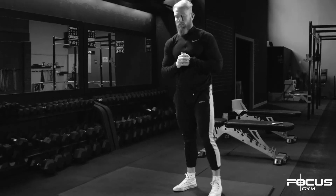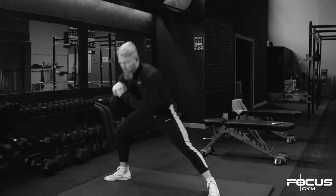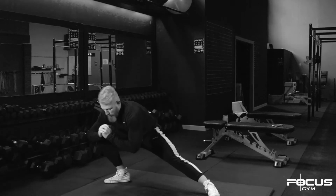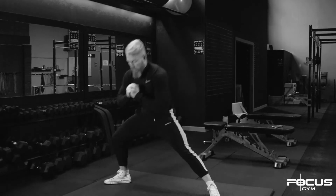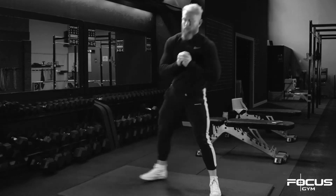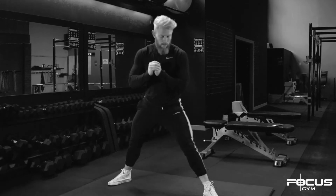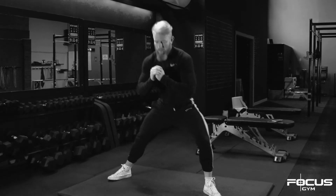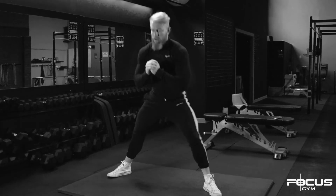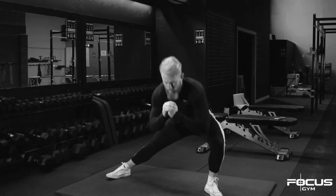You want to do it three times each side for five reps each. Complete both sides for the final set.